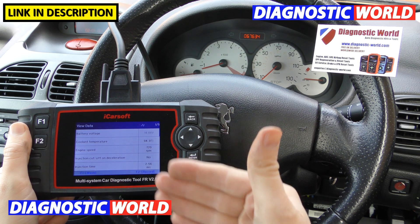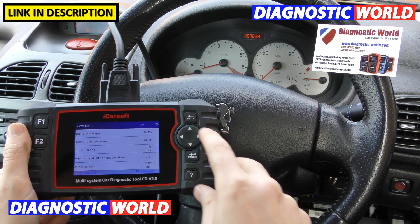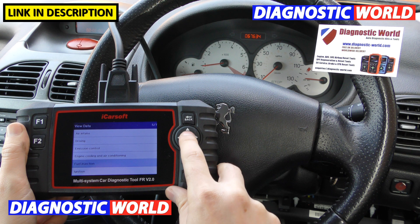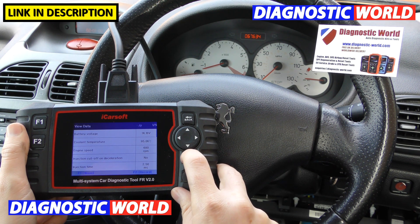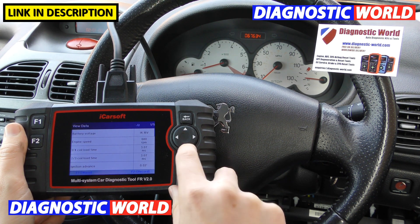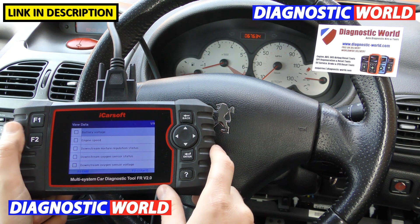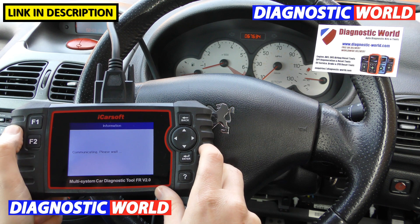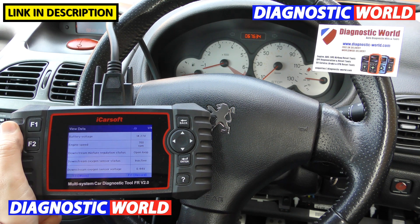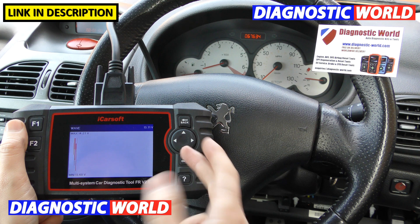There are lots of different sections from which you can get live data from this tool. Here are just a few: coolant temperature and engine speed. You can press F1 and F2 to start recording. You can also press F1 to view the information as a waveform — graphing the data — and you can get graphing data for any module you select. For example, selecting engine speed and pressing F1 gives you a live graph currently showing around 760 RPM.